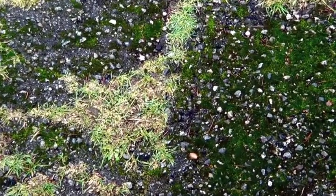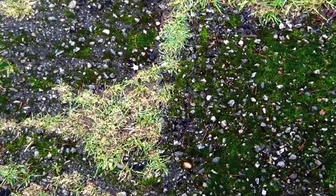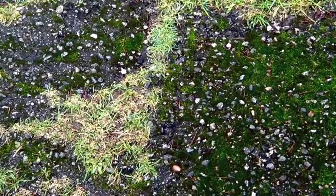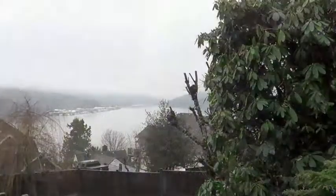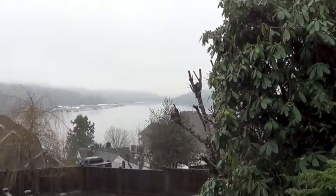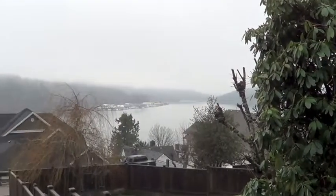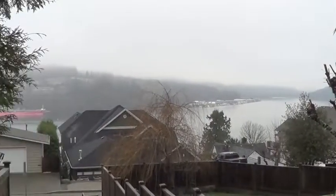Always make sure to watch out for wet moss on the steps or on the platforms between your steps — ask me how I know that's slippery! And the real reason we run stairs in my neighborhood: for the amazing view at the top of the third flight.